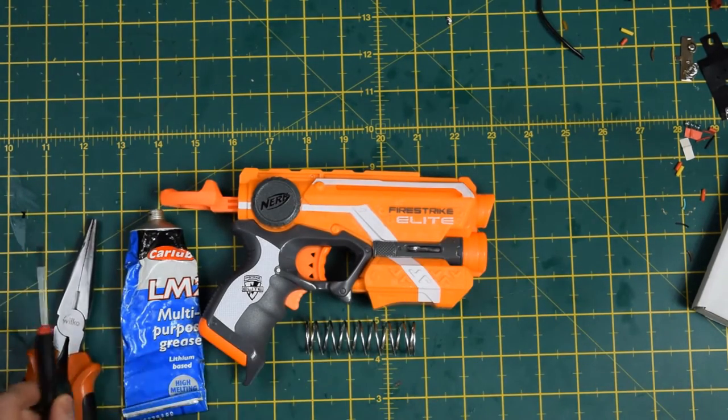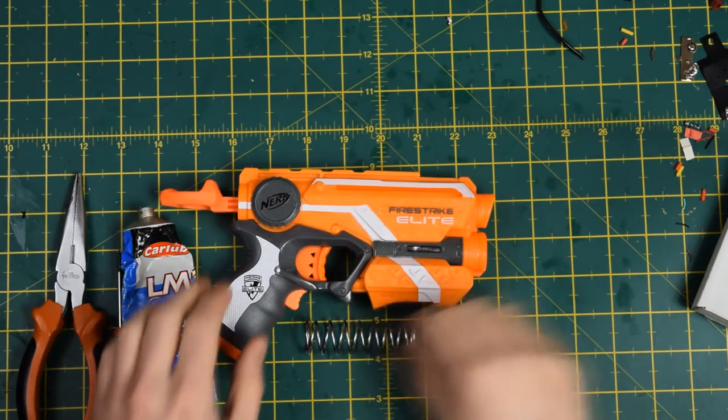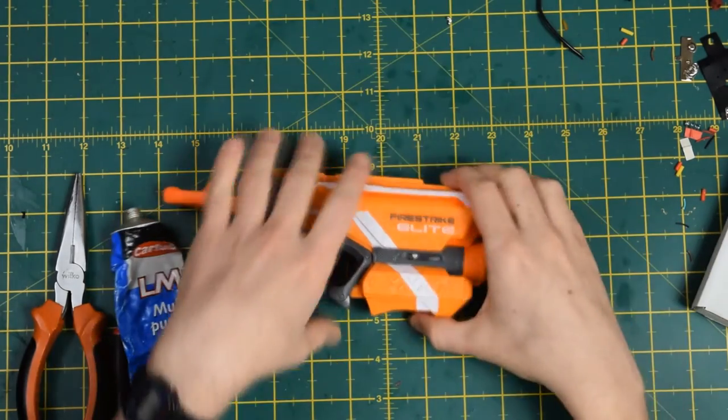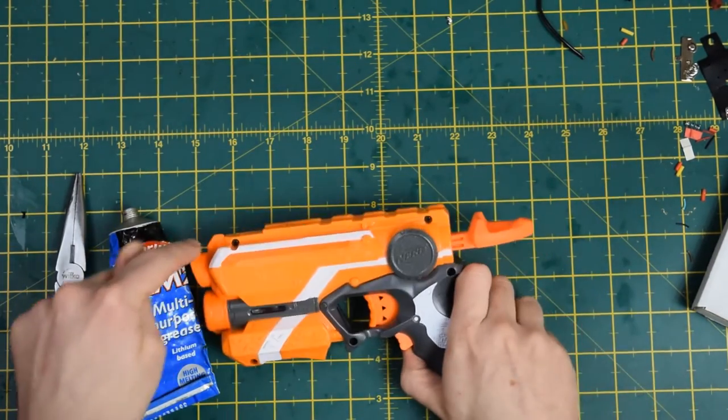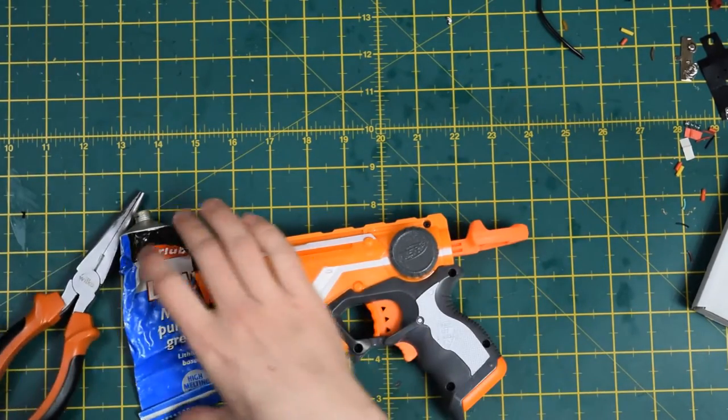I should warn you before you start — this modification isn't for the faint of heart. Getting the spring out of the blaster is the key challenge here. So I'm going to go ahead and open this up — seven screws. Very simple.